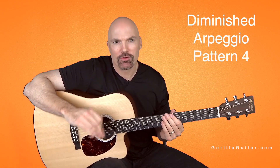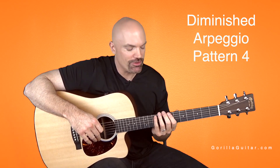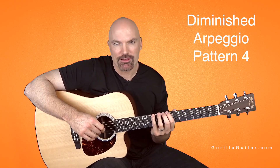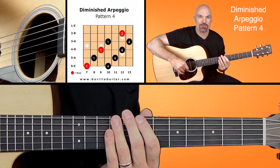Pattern 4 is a really cool pattern. It's probably the coolest of the diminished arpeggios, and it's one a lot of people like to use because you can play it fast and it's flashy because it moves up and down the neck. Look at your diagram there and you'll see what I'm talking about.